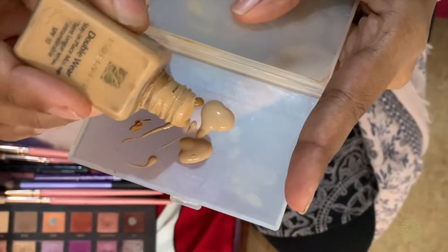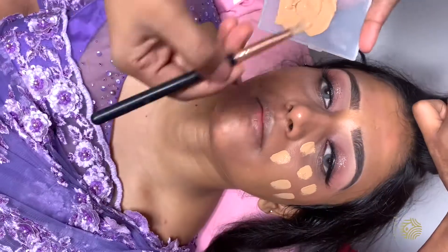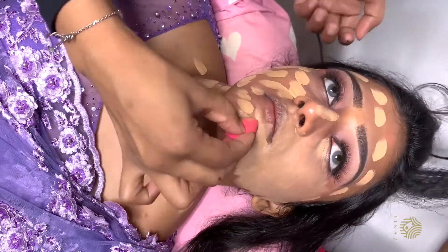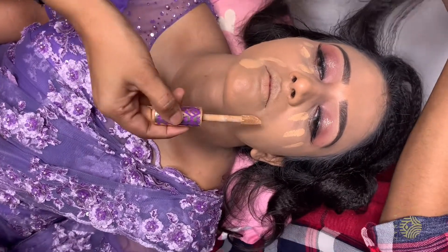For the foundation, I mixed 3 shades from Huda Beauty and Estée Lauder. I blended it into the face.